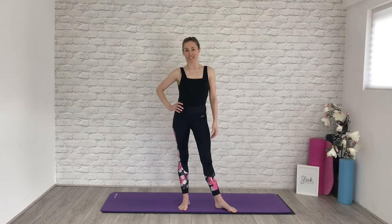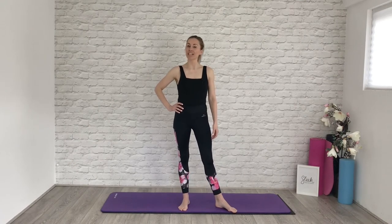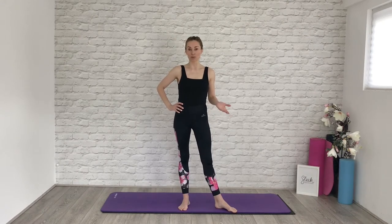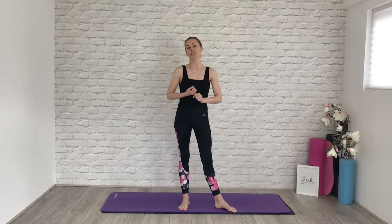Hi everyone, Flick here from Sleek Ballet Fitness and today I am taking you to a workout that is going to boost your immune system. So why are our immune systems so important to us? Well, crucially they help to stave off and protect us from any incoming bacteria or viruses, so we need to keep our immune systems healthy and strong.